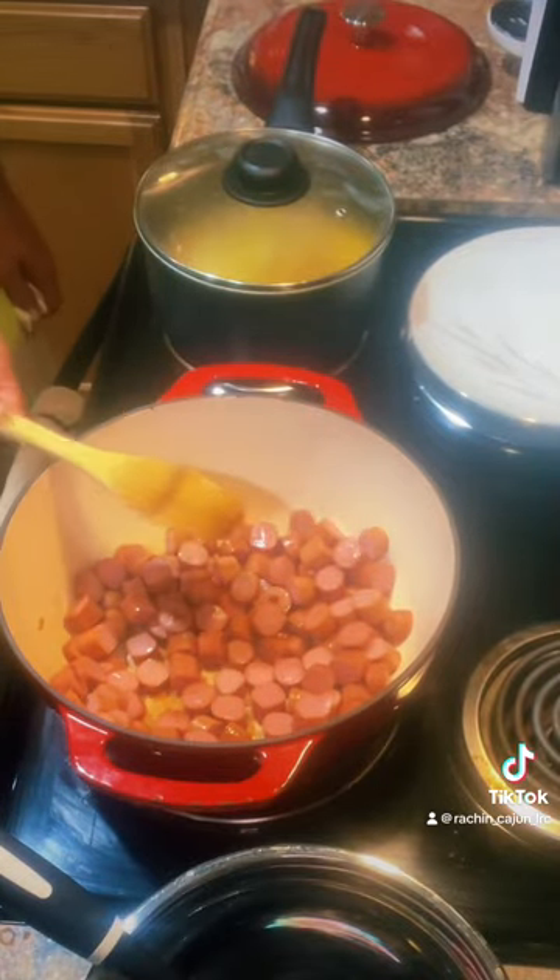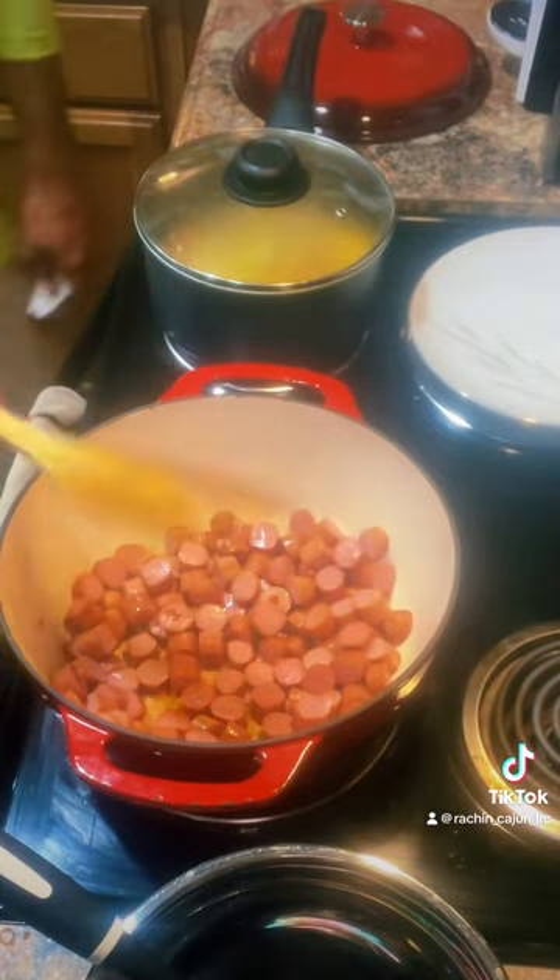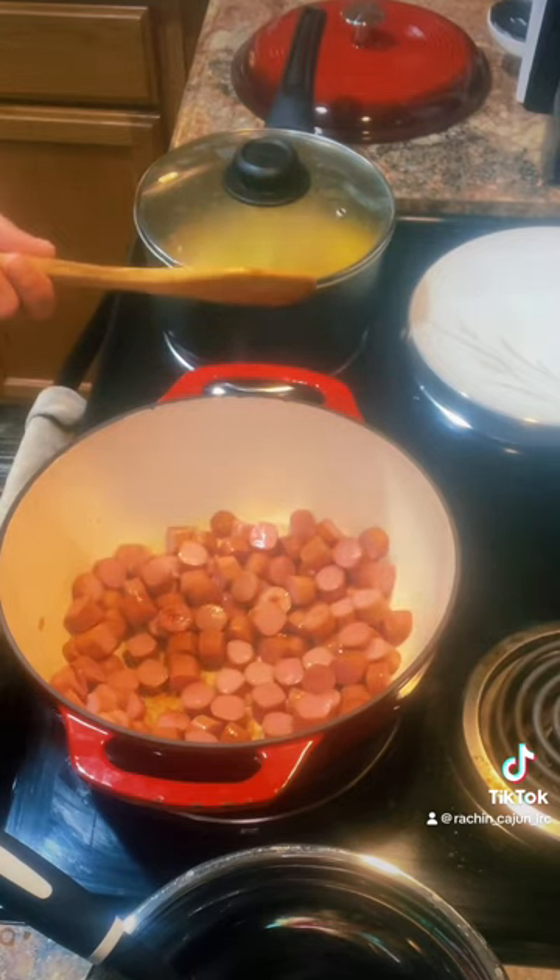I said spaghetti noodles, but this is not going to be spaghetti noodles. This is going to be elbow noodles, so I guess it's going to be called macawheenies.